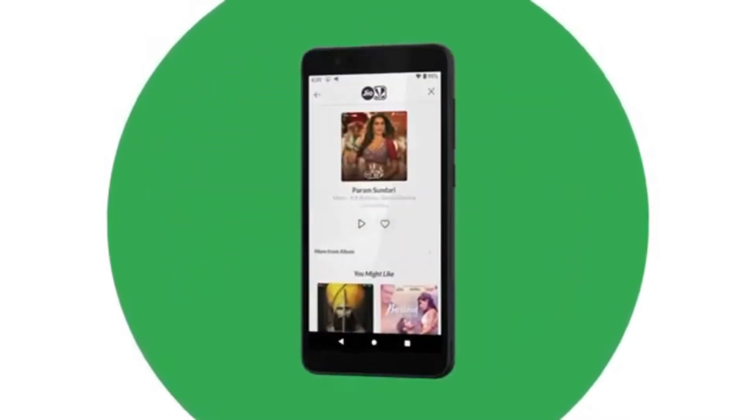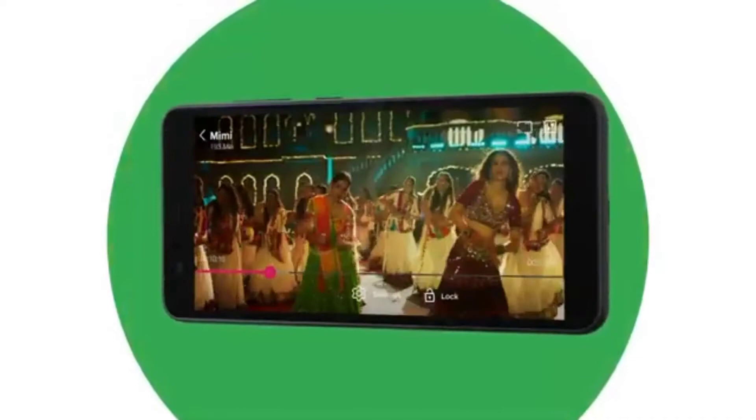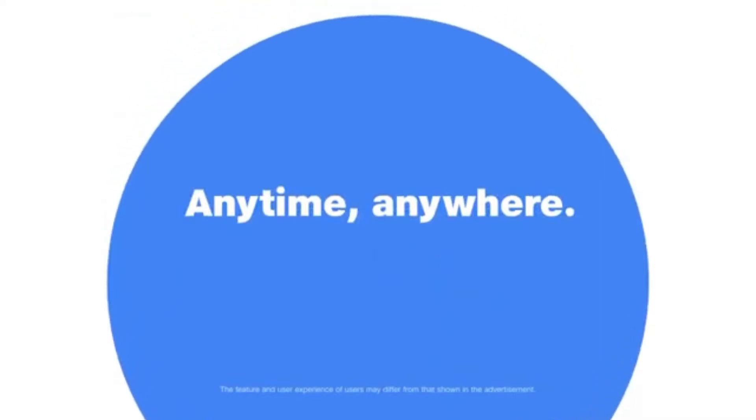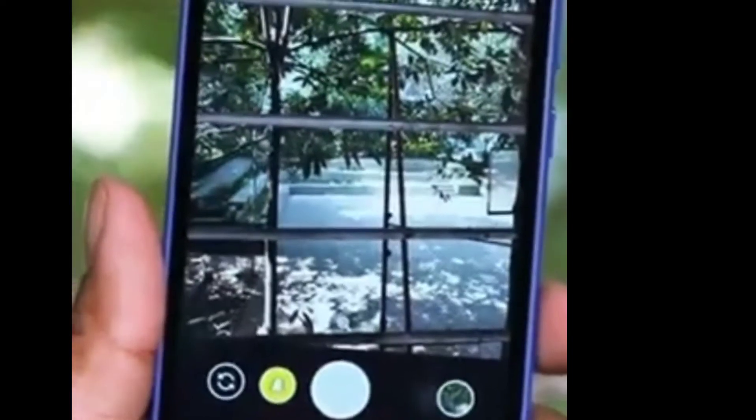I'm going to show you the display. The display is 5.45 inch and full HD. And I'm going to show you the camera. The camera is 13MP.